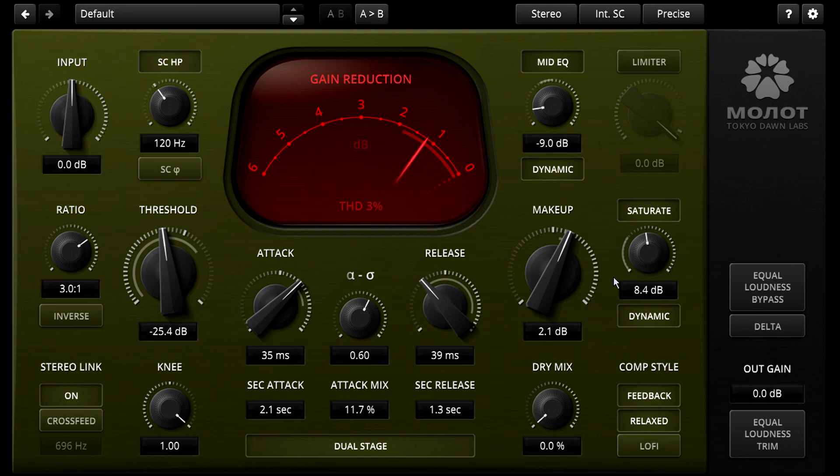Finally, a secret Easter egg feature that's not even covered in the manual. Hold ALT and click the sidechain phase button to switch the envelope follower at the heart of the design from a vintage style RMS detector to a raw Hilbert detector instead. This is a more precise, mathematically correct approach to envelope following. In practice it means less distortion for the low frequencies, and a crisper, less rounded approach to transients.